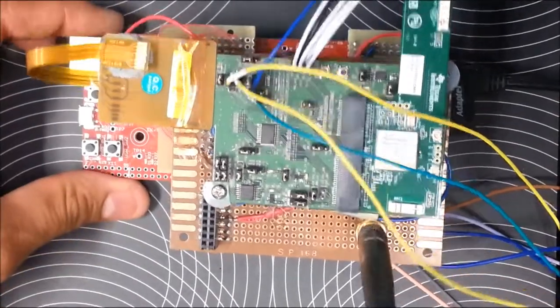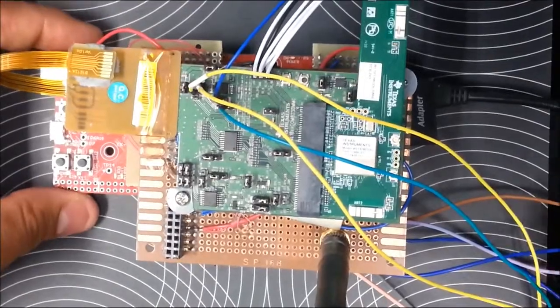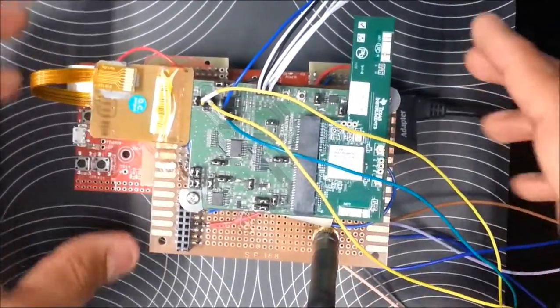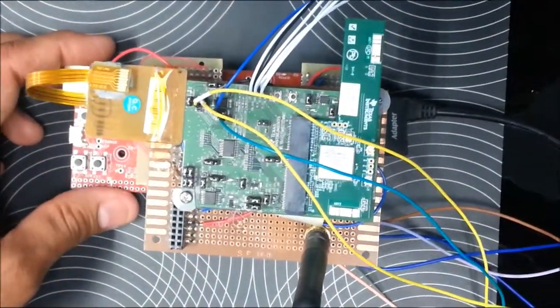What we have here is a LaunchPad connected to a WiLink 8 Wi-Fi and Bluetooth module. I'll remove all the components and show you how we connected it.